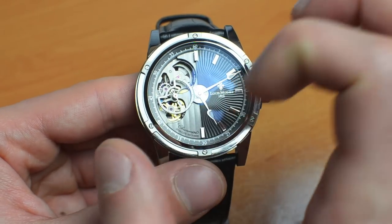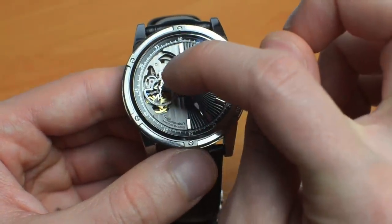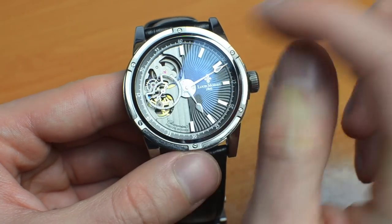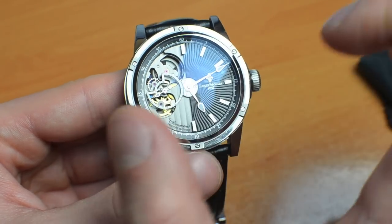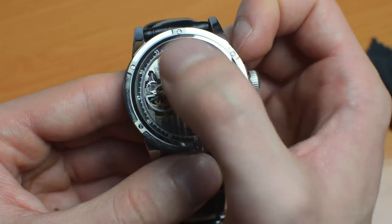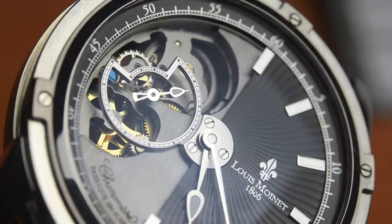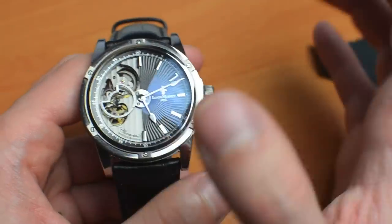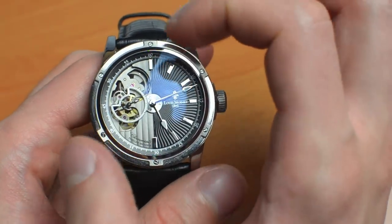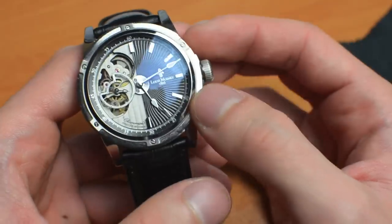And then you see the escape wheel spinning around. Deep in there is the pallet fork, which you can see engaging with the escape wheel — just very, very tiny details. I will add some macro shots to this video. You can see the balance wheel oscillating at around the 10 and 11 o'clock position at 4 Hz, or 28,800 vibrations per hour — turning four times to the left and four times to the right, doing eight beats per second, which is normal. But once you can see it exposed like this, running like crazy fast, it's much nicer to appreciate the workings of a mechanical movement.